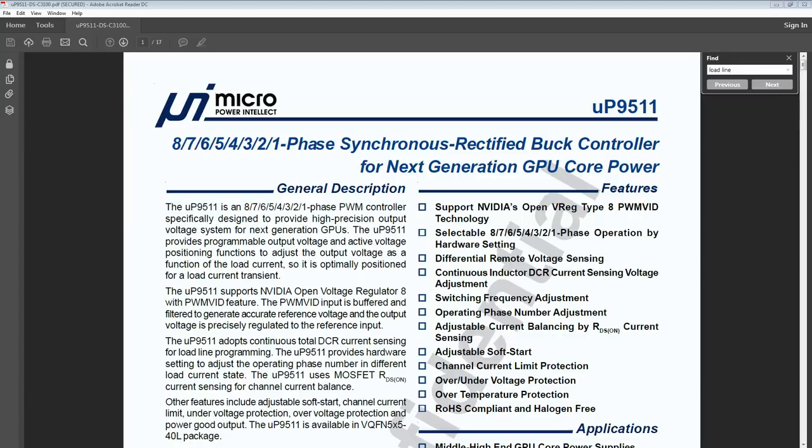This is the datasheet for the voltage controller that the 1080 Ti uses — it's a Founder's Edition. This is the same controller you would find on a 1080 Founder's Edition, 1070 Ti Founder's Edition — which technically doesn't have a Founder's Edition, but there's a reference PCB for it. It's a 1080 PCB. The 1070 Founder's Edition is a 1080 PCB as well. So those all use the UP9511.